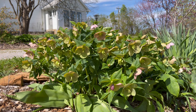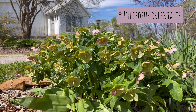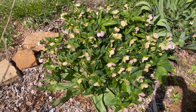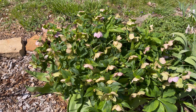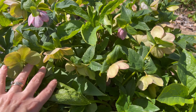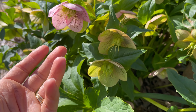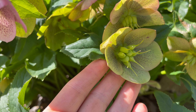Here we have some hellebore, and this is the species type I believe. I have had this one for several years and it is a nice size. It is a pretty nice sized hellebore, and it is April. We have a few that are still showing a little bit of color, but a lot of them are starting to form seed heads, or seed pods I guess.